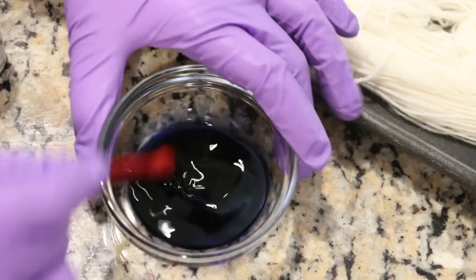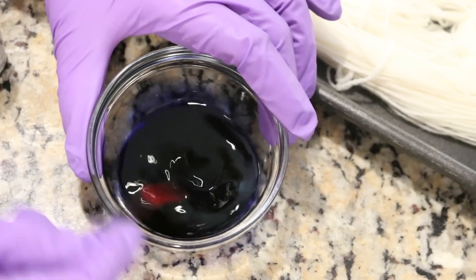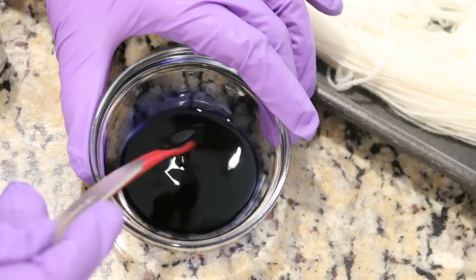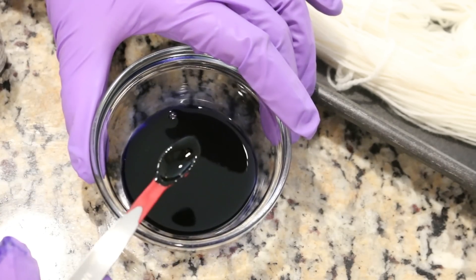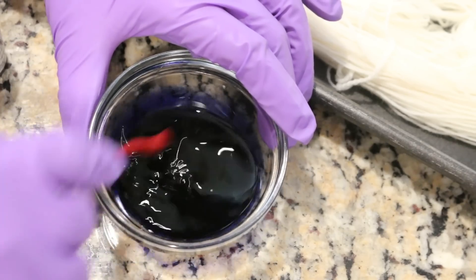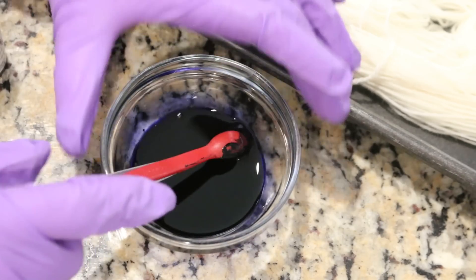Normally I just kind of guesstimate how much food coloring I'm using, but today I actually am measuring it out so that if you like the results you can have an easier time replicating it. I'm going to just keep stirring this until all of the dye has dissolved into the water.